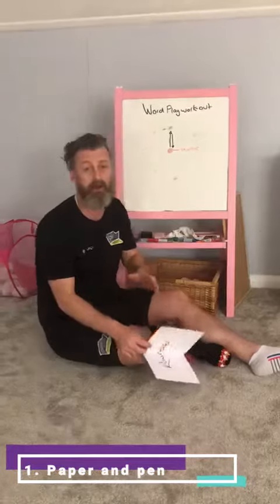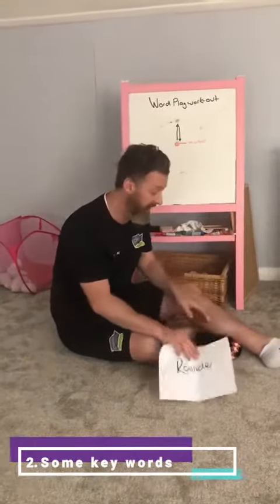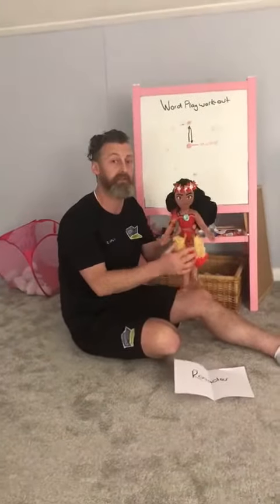The equipment we're going to use is a scrap bit of paper, back of a cereal box, where we need to write some key words down, and we also need a marker. Today for a marker we're going to use Disney Princesses like Moana.